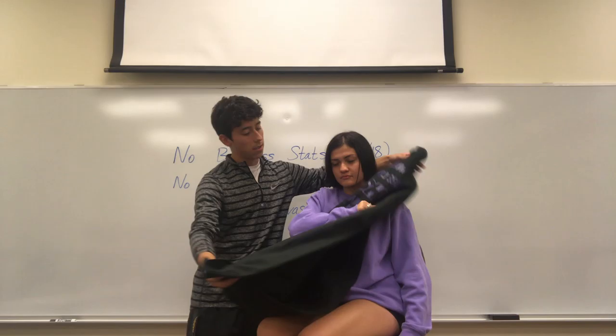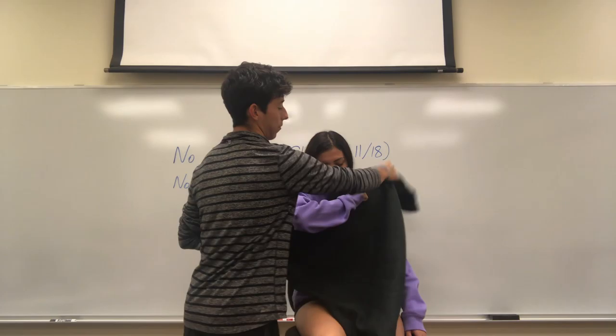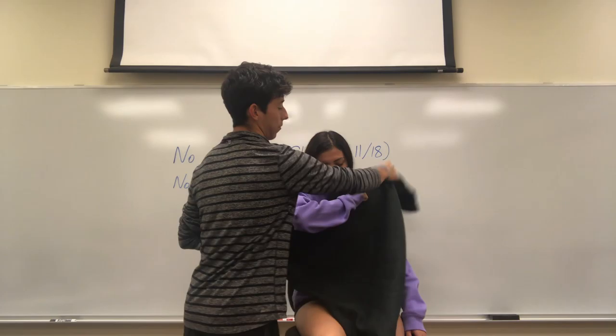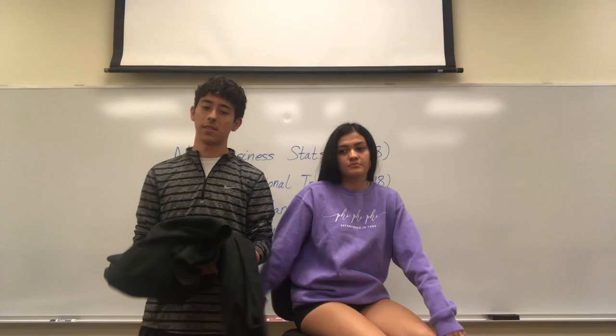So to recap: you have the triangular bandage, you have this point, you put it right here by the elbow. Put the upper end above the shoulder, bring the lower end up around the forearm, behind the neck, and this is where you'll tie the knot. And that's basically it — so in case of an emergency, you'll now know how to create an arm sling.